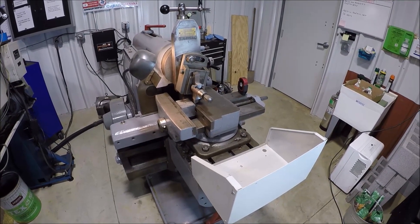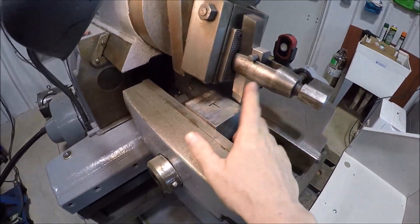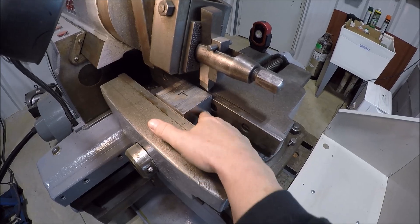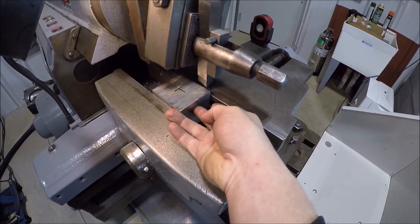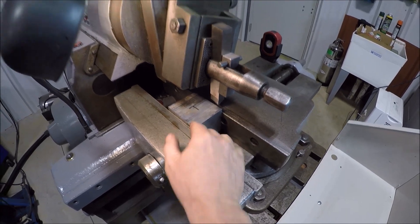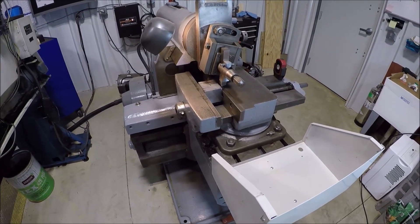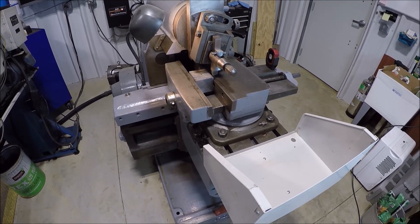Figured we'd fire up the old G&E shaper — hasn't run in a while. Block is out of the bandsaw; we'll go ahead and clean the top up and get a good reference surface. This side is really smooth, almost like it's ground, so I took a square off of that. Using these two surfaces, we'll get them square with each other. And we get a chance to use my new chip pan. I'll probably have to go handheld for a while, but we'll get some shaper action.